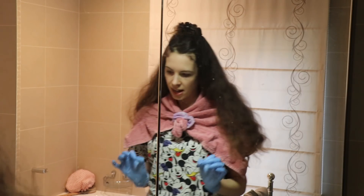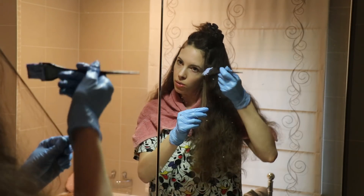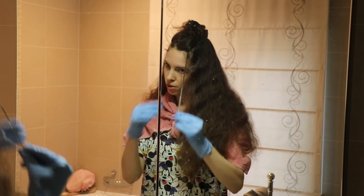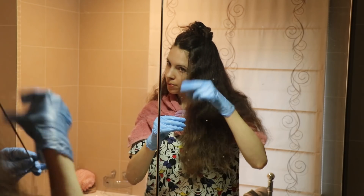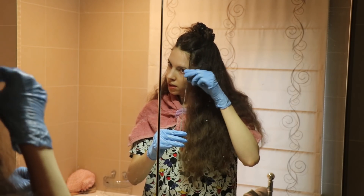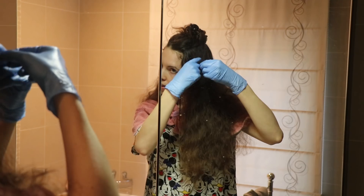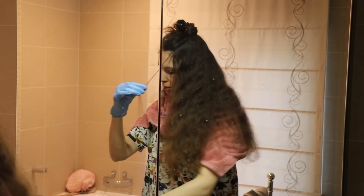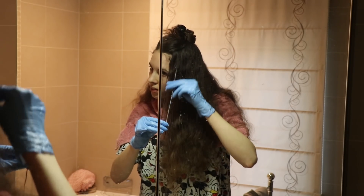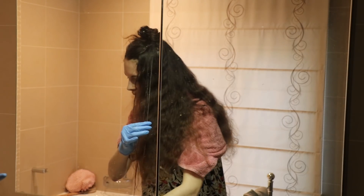I only need one milliliter of Olaplex. I'm going to start down below — I might freestyle with my hands to be honest, I hate using the brush. I want to saturate the ends and just go upwards a little bit so it fades out and doesn't create a really harsh, blunt cut-off line. With my fine hair it doesn't easily look skunky because it kind of always naturally mixes.